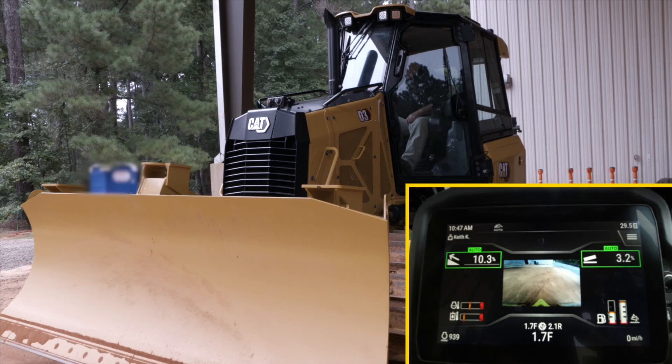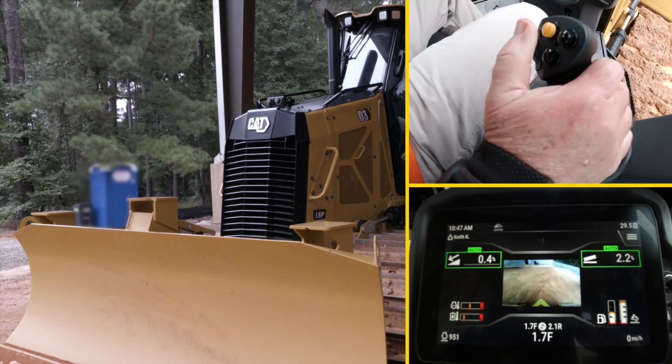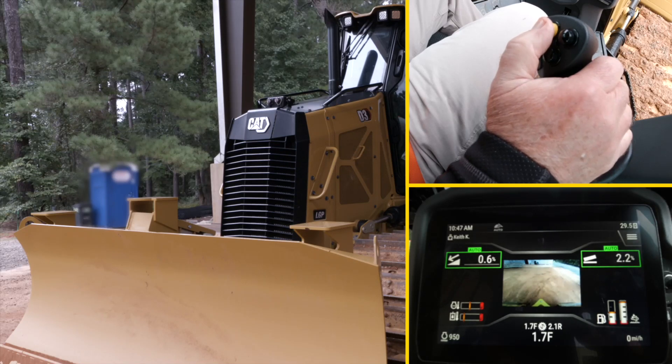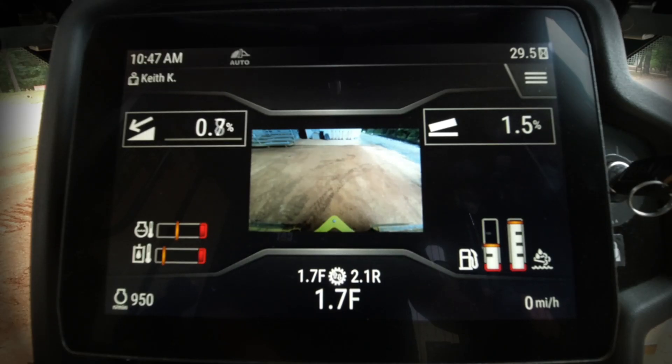That's basically the simple or basic mode of slope assist. I'm going to put the blade back down on the ground, click the yellow button back to the off position.